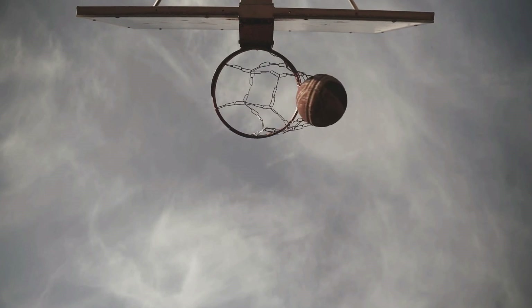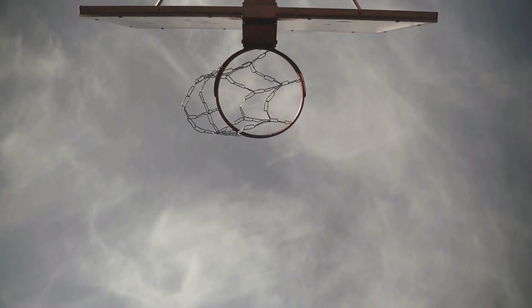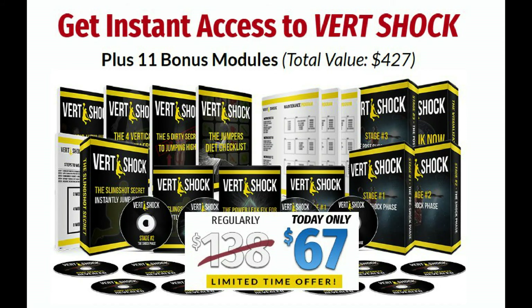Thirdly, amazing reviews and testimonials. On the main site, there are countless reviews and testimonials describing the amazing results that Vertshock is responsible for. After going through some of these, I was sold. I never saw one bad Vertshock review. If other people all around the planet were able to get these results, I can too.